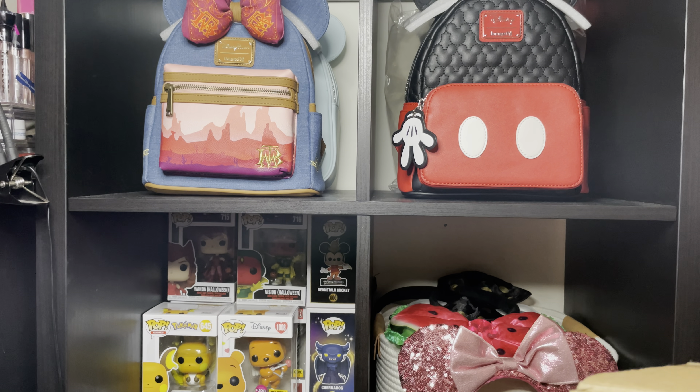Hello friends, Blanca here with a brand new lunch flight review, and this time I'm going to show you what I have in this bag that is from Mother Pin-up.